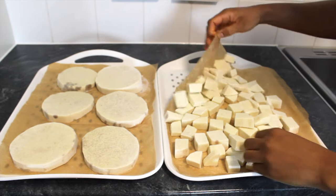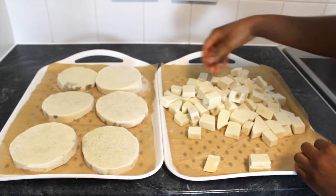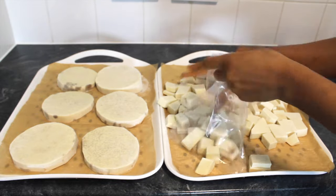After about 2 hours in the freezer, separate the yam cubes and slices and quickly transfer them into resealable bags or any bag of your choice. You can portion the yam however you like.